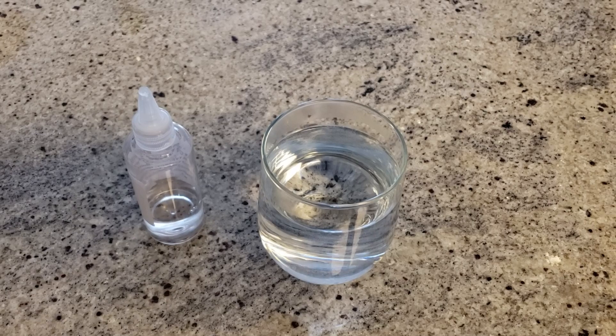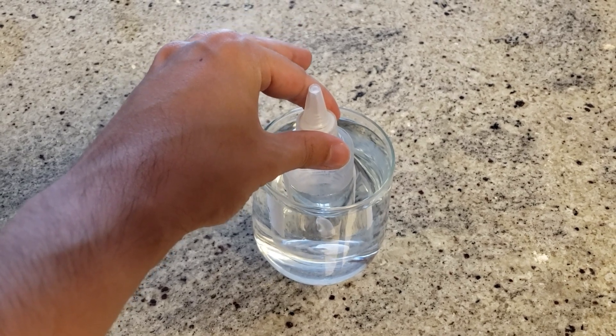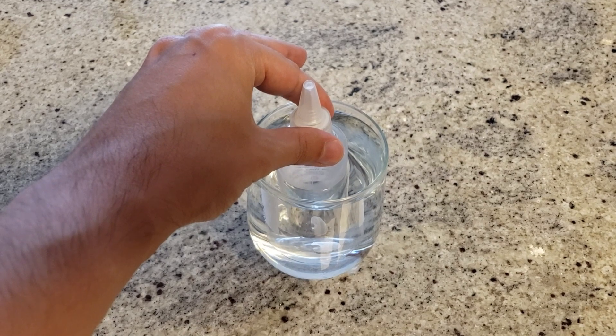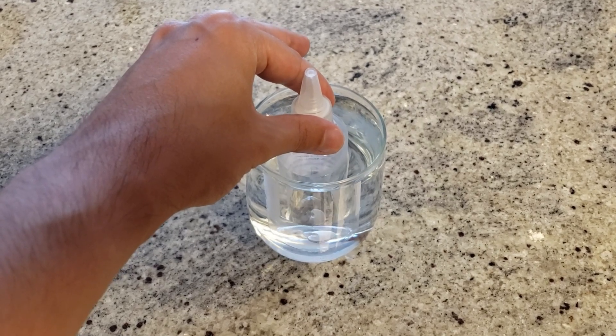After you get your hands on a cleaning solution, you need to warm it up. What I did was put the bottle in a glass of warm water and keep it there for a few seconds. You don't want to keep it there too long because you may risk melting the bottle — just a few seconds until the liquid inside is warm. This ensures that the liquid passes easily through your printer.